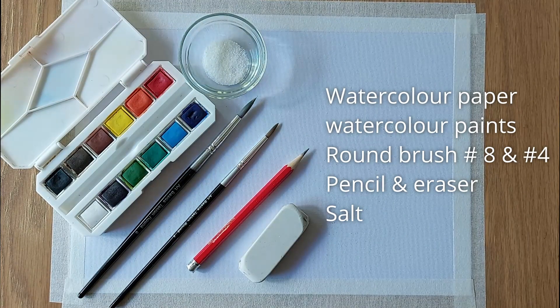Today, we are experimenting with watercolour and salt. We shall need these materials.